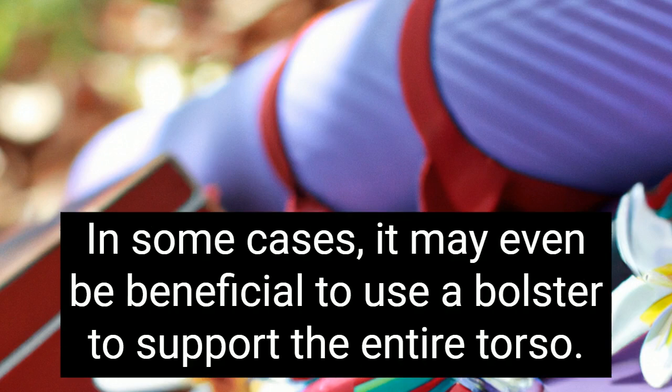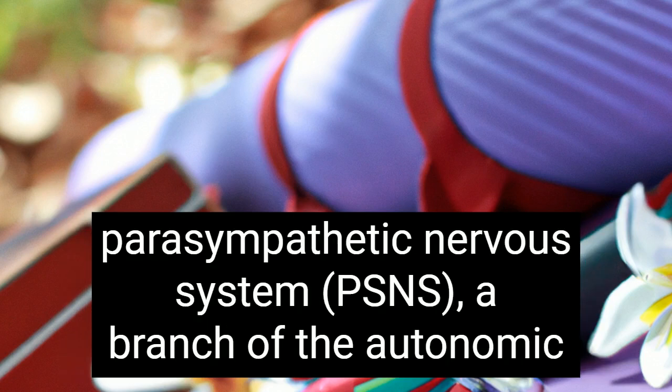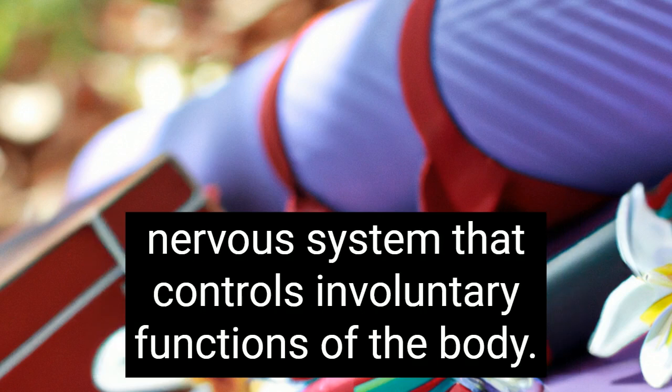In some cases, it may even be beneficial to use a bolster to support the entire torso. Restorative yoga promotes deep relaxation by stimulating the parasympathetic nervous system, a branch of the autonomic nervous system that controls involuntary functions of the body.